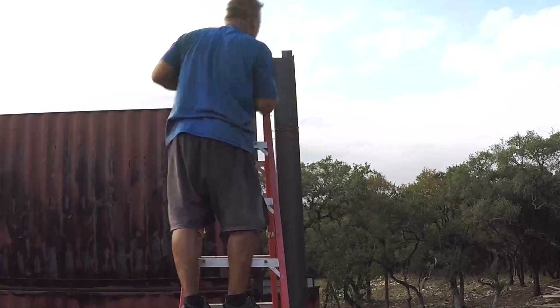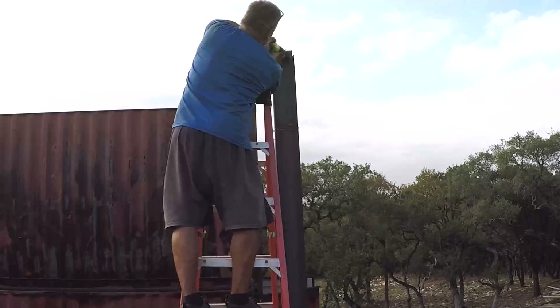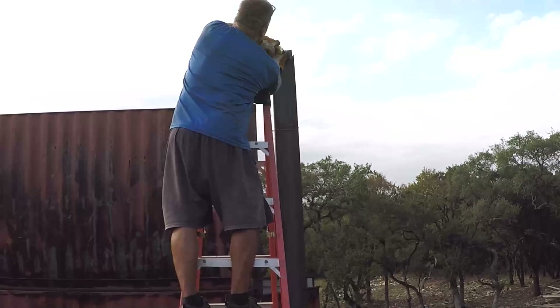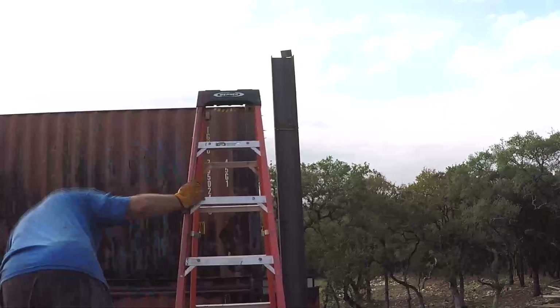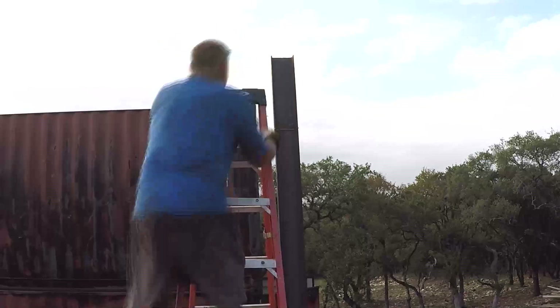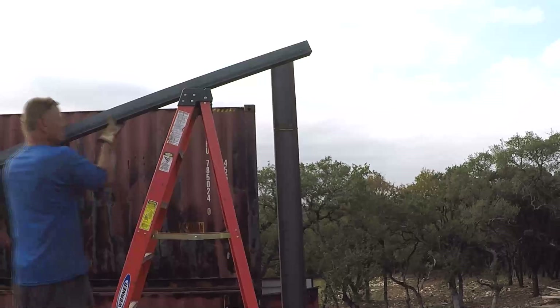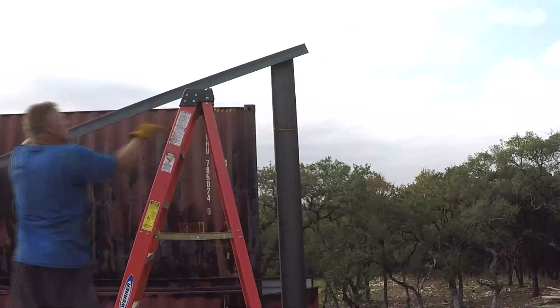Here I'm getting ready to put the angle iron on top, so I'm cutting off a little bit of excess. I made these over-long so they'd be nice and tight on the C-channel. Once I cut this off, I'll throw the angle iron across the C-channel — I'll call it a post corner — and then put in the middle one and tack weld them. We're starting to see the frame of the living room taking shape.